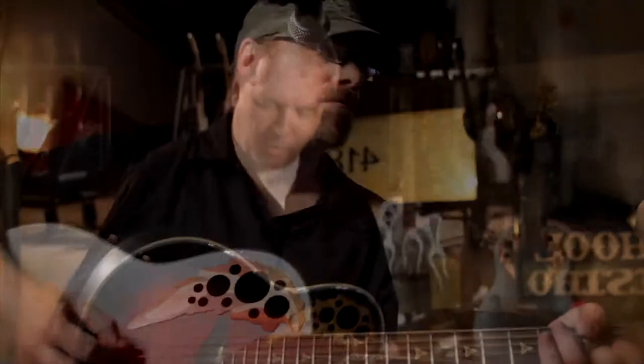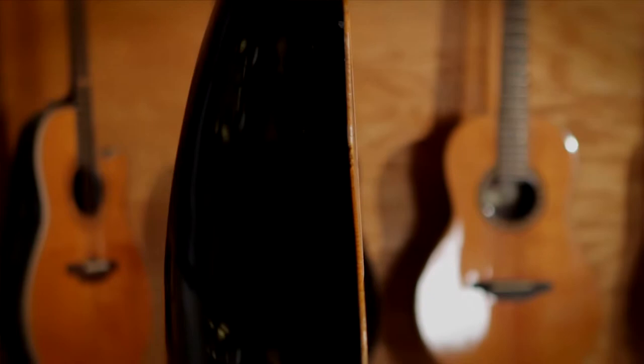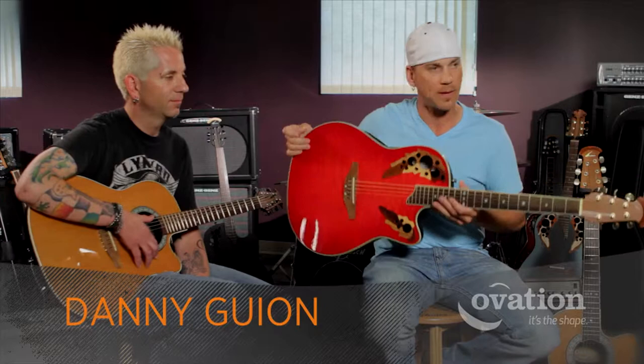The shape of Ovation of course started with the round back, and in 1966 when the company started, the round back was the singular feature that stood out amongst all guitars. I like to get my arm around it and it's very comfortable — it doesn't really slide out of your lap. It's great when you're sitting and it's also great when you're standing.